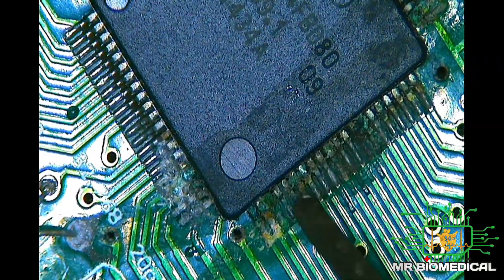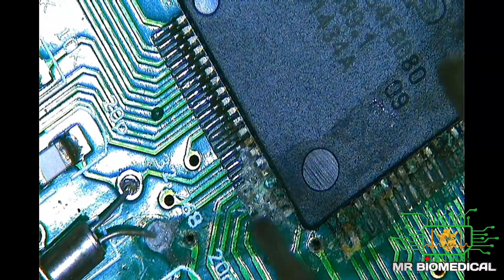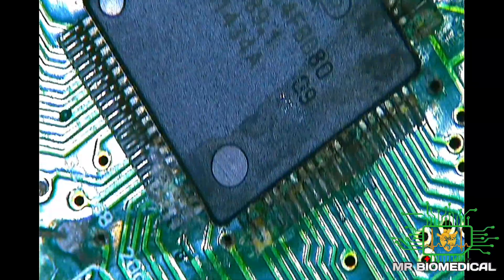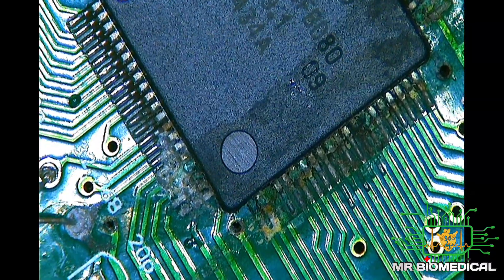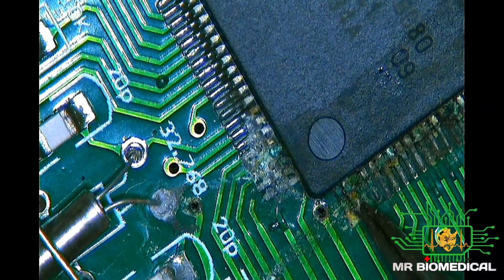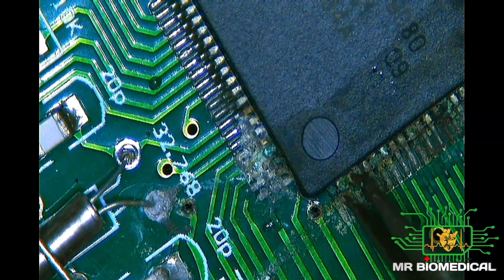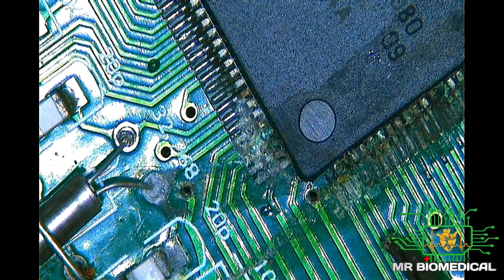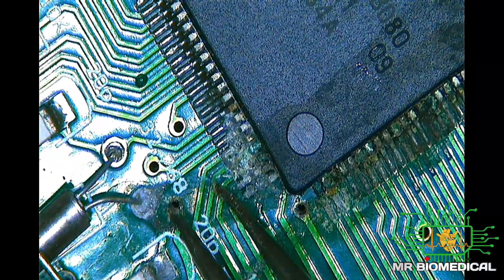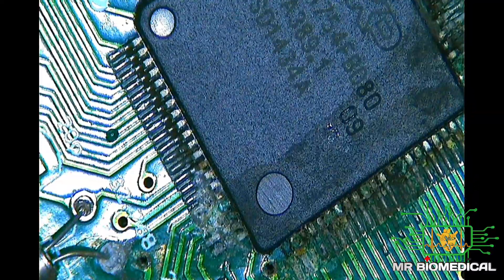I can see corrosion on this main IC — on this side here — while this other side is fine. What I'm going to do is rework this IC, put it back, and see whether the problem is resolved. First, I need to remove the IC from the motherboard and make sure the PCB track is intact. If it's not, we'll need to solder the connections to ensure every pin is making a good connection with the pad. Let's go through this step by step.